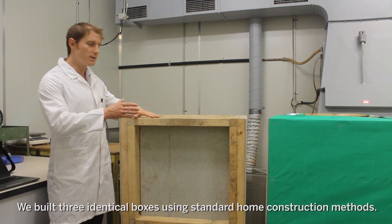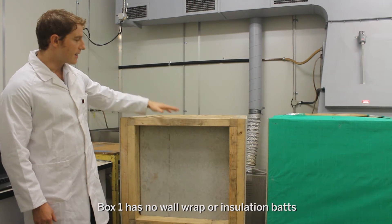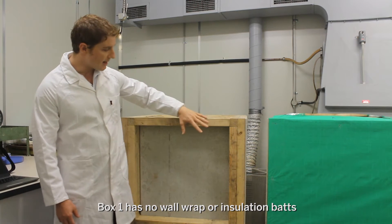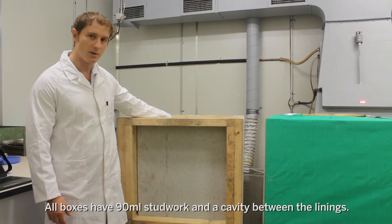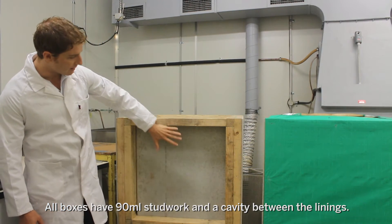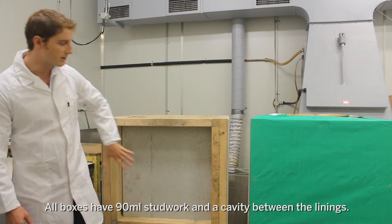What we have is three boxes to represent the building envelope. In this case we have an uninsulated box — it's standard construction with a 90mm stud work, internal linings, and an uninsulated cavity in here. The external lining will be placed on the outside on the front here.